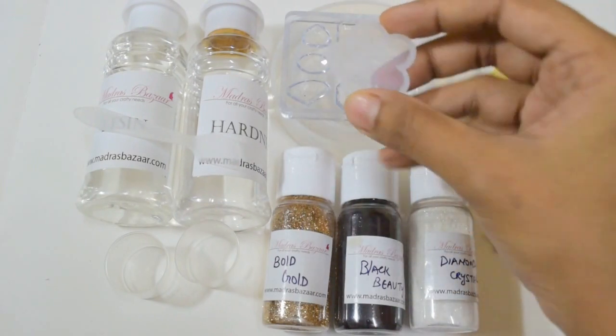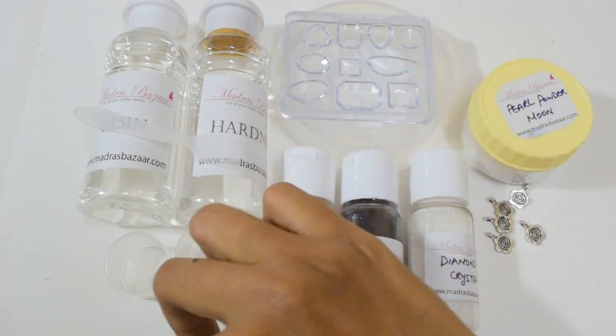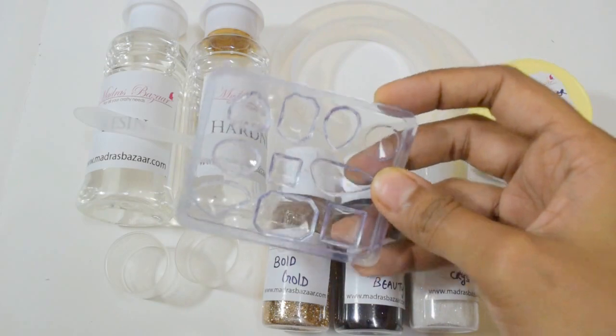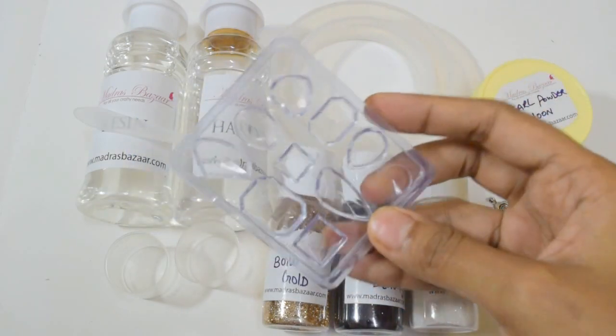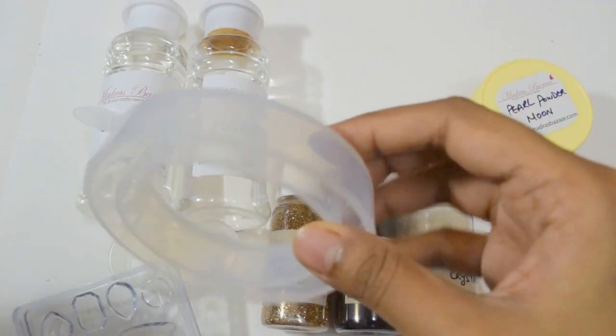Then I have got this pretty small flower mould. This is a gemstone mould — it's very pretty. Then I have got this bangle mould.